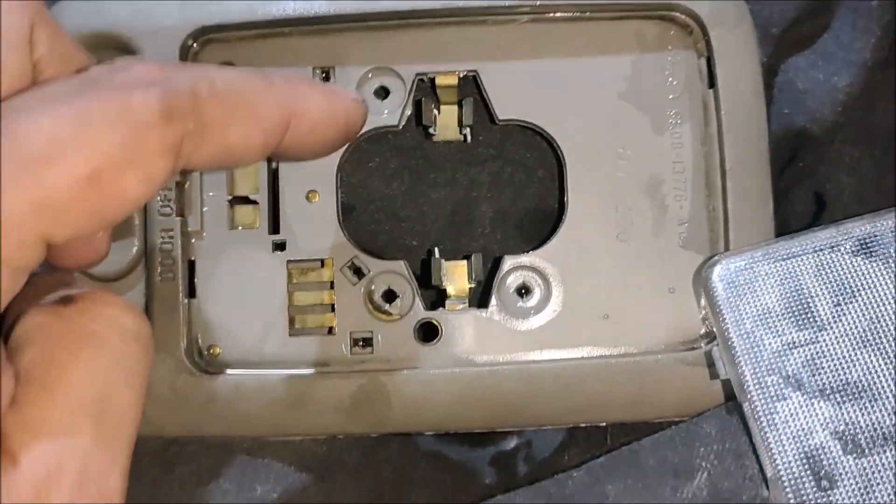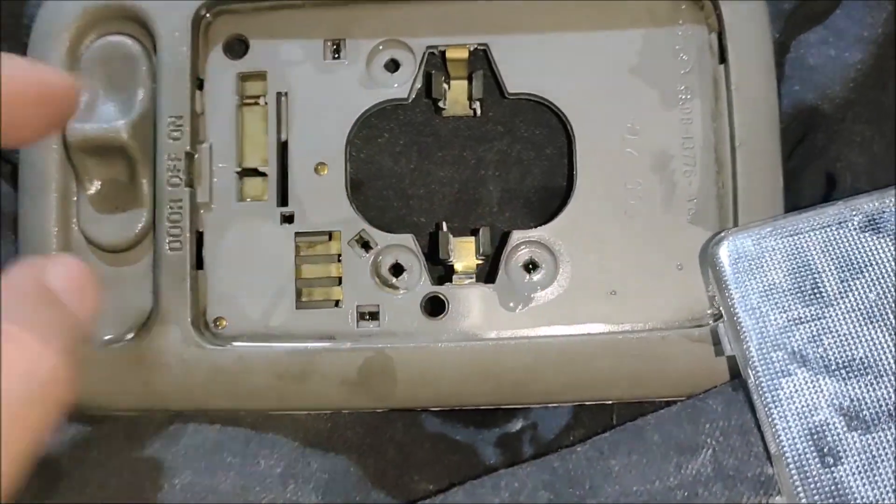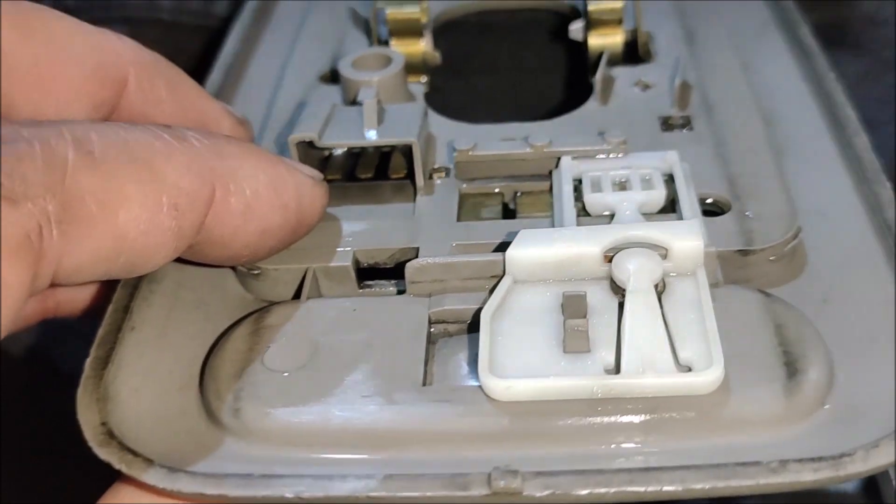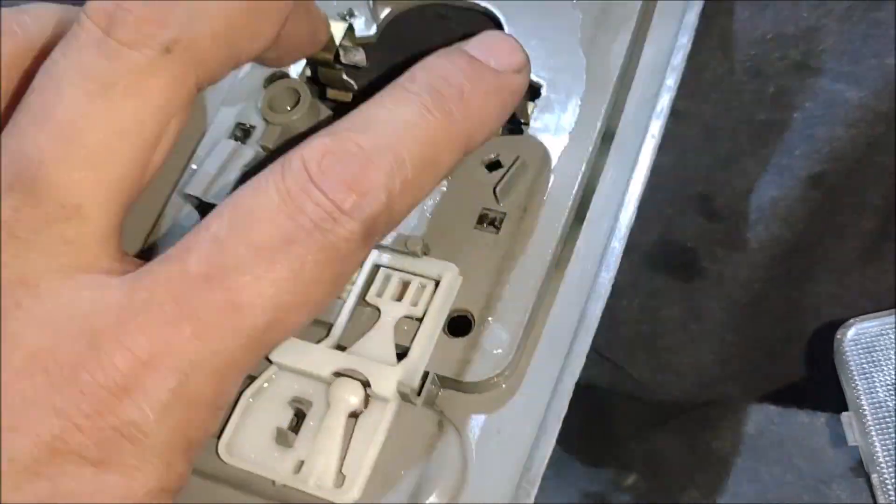To remove the housing, there are three screws: one, two, and three. There's a socket at the back, and as you'll see, there are three terminals for the bulb.